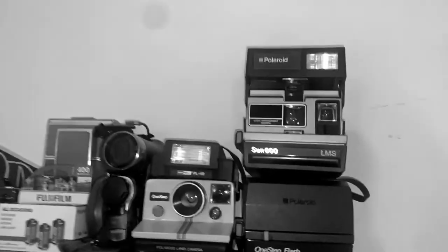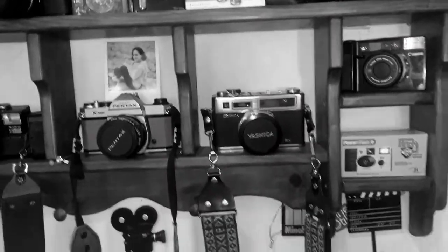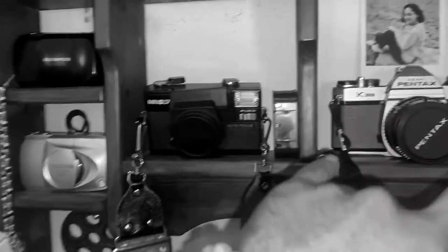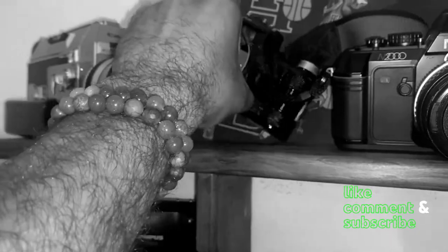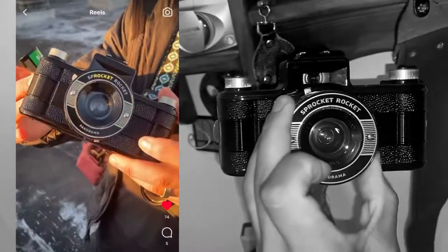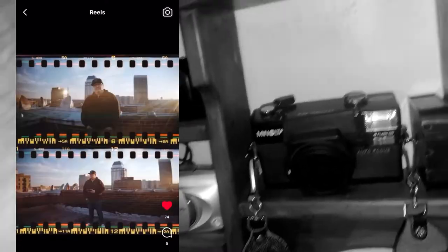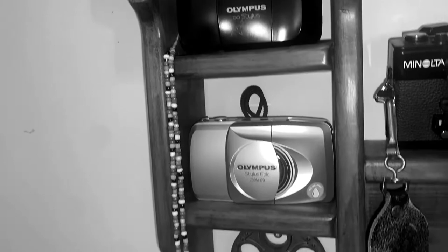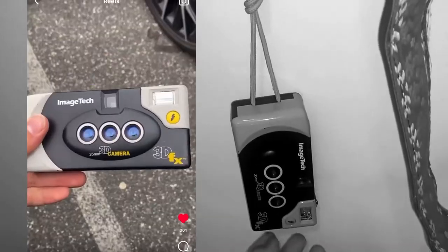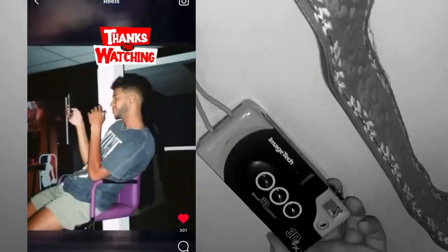I wanted to show you guys a little bit of my collection. That's my SX-70 right there. I also have some mini DVDs and VHS. These are my SLRs — the Nikon, definitely recommend one of those. This is a Lomography Sprocket Rocket camera, love this one. I've got a 35mm Olympus Stylus and a 3D camera, which is super, super fun to use.